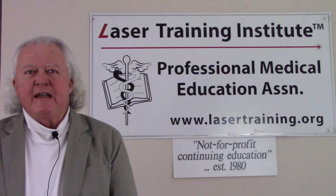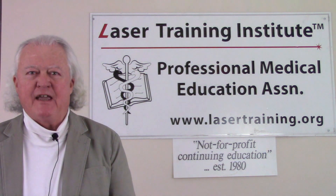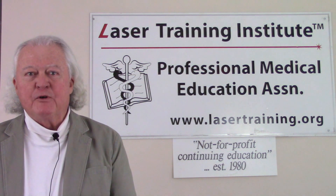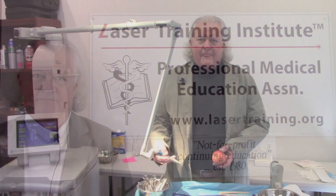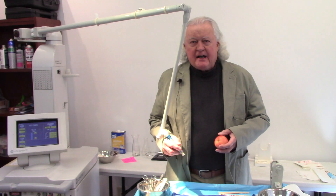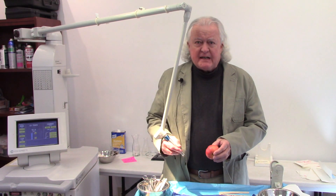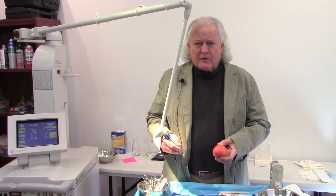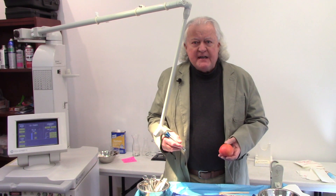Hi, this is Greg Abston from the Laser Training Institute of Professional Medical Education Association. Welcome to our short video series on medical laser training. In today's lab video, we're going to look at using a CO2 laser to very superficially vaporize the surface away, like you might on the surface of the skin.